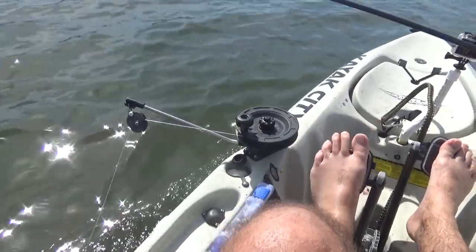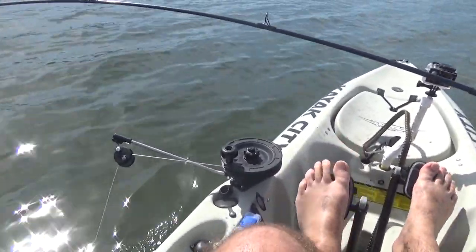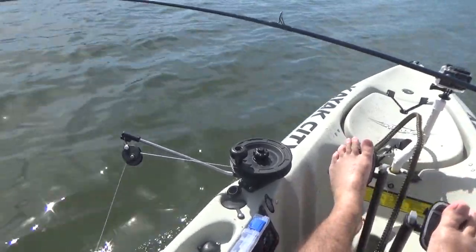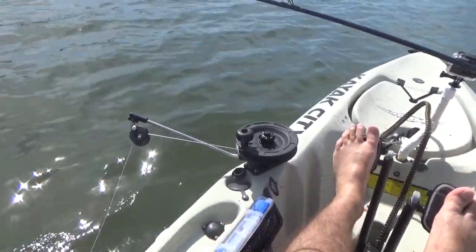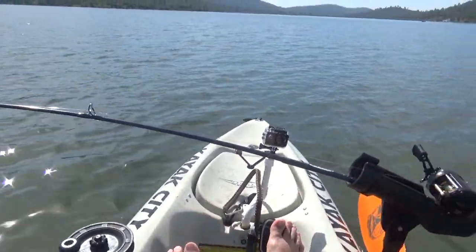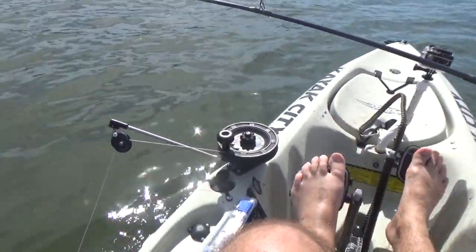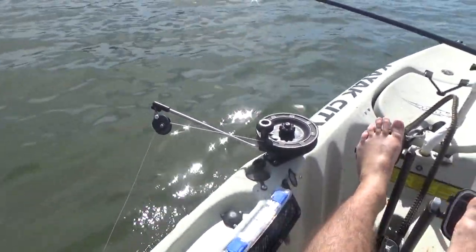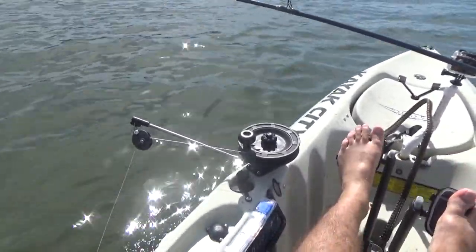For the downrigger setup, I'm running just a three-pound ball, which is pretty light, but we're only going down maybe 12 to 15 feet. I get a slight deflection at 2.5 to 3 miles an hour — it's almost straight down — and the three-pound ball is very manageable. It's not going to make a mess if I drop it on the deck, and I'm not going to have any issues if it bounces off the bottom pulling me over to the side. I'm way off the bottom at this point, so not worried at all.